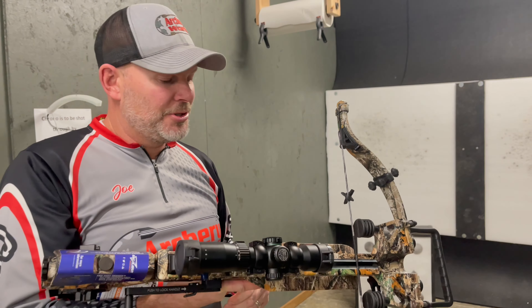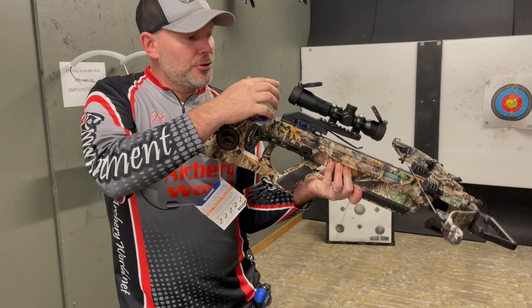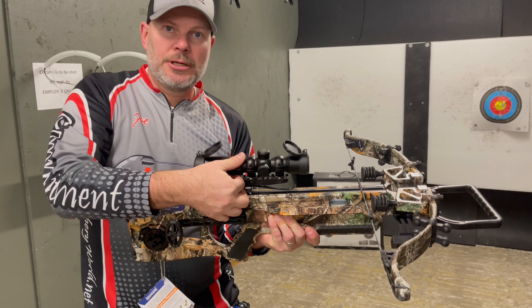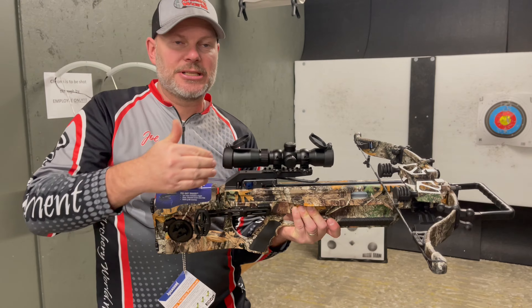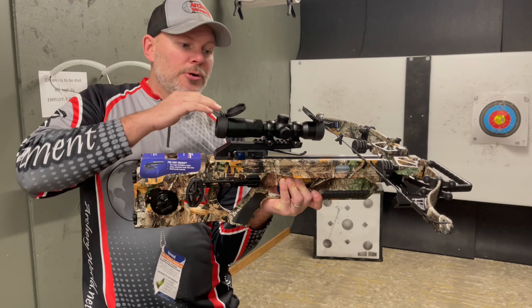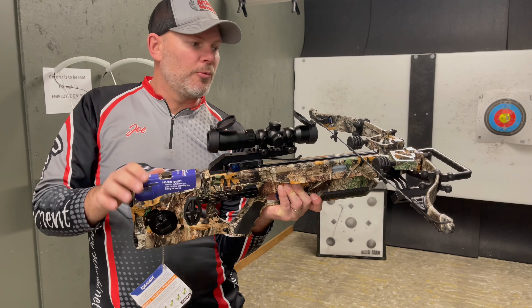It's shooting 400 feet per second. The scope has a duplex reticle on it that allows you to sight in depending on the speed of your bolt. After you've done range time with it, you can dial this in so that you'll have your entire sight system integrated out to 100 yards — each duplex will allow that to happen. It's also lit in either green or red depending on what you prefer.